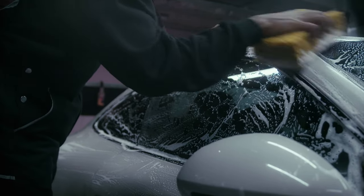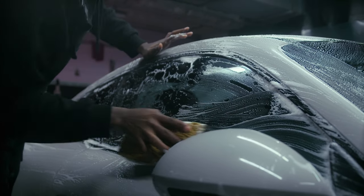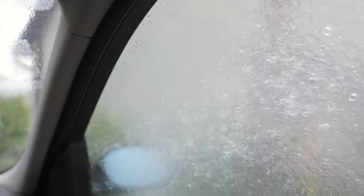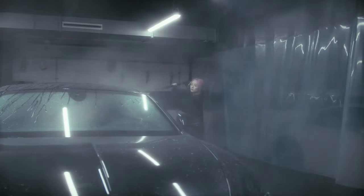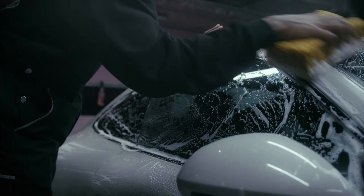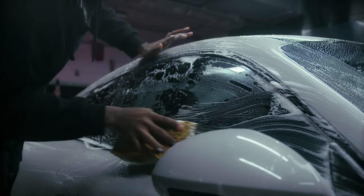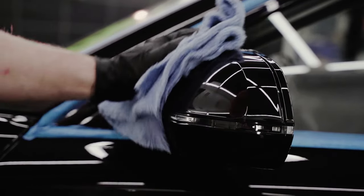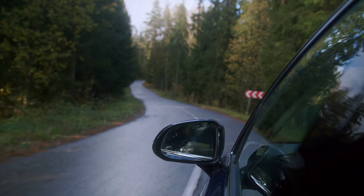Secret number 6 focuses on the often-neglected windows and glass. Clean and clear glass not only enhances visibility but also adds to the overall aesthetics of your car. Use a high-quality glass cleaner — spray it onto the windows and mirrors and wipe them clean with a microfiber towel. Optionally, use a glass polish applied in a circular motion, then buff to a brilliant shine. Don't forget the rearview and side mirrors. Clean and shiny glass adds a touch of sophistication to your car's appearance.